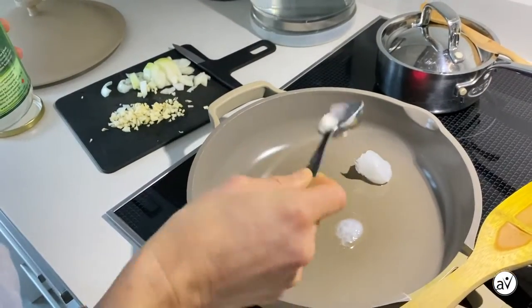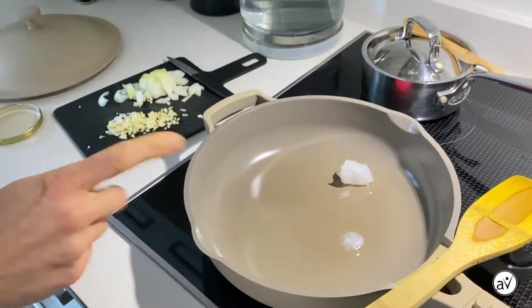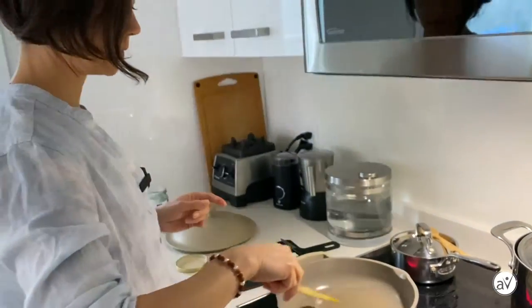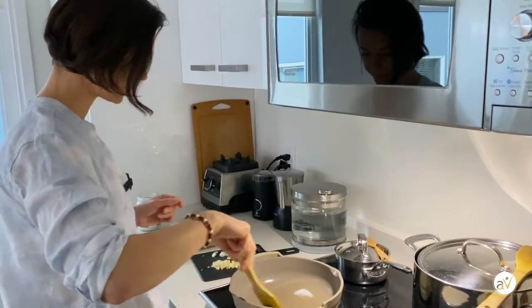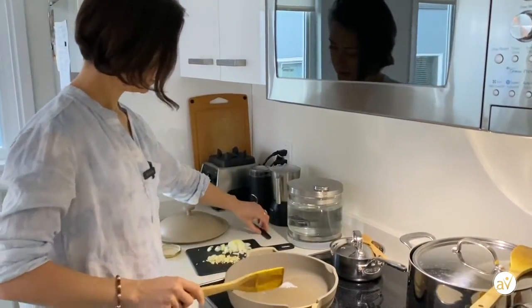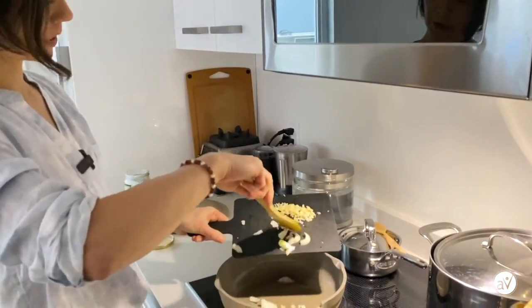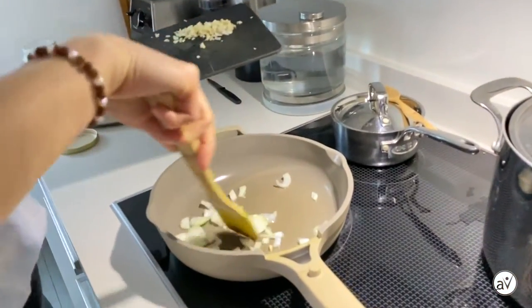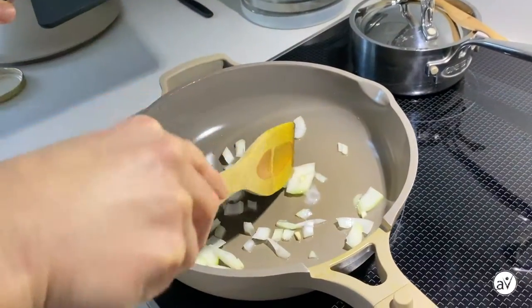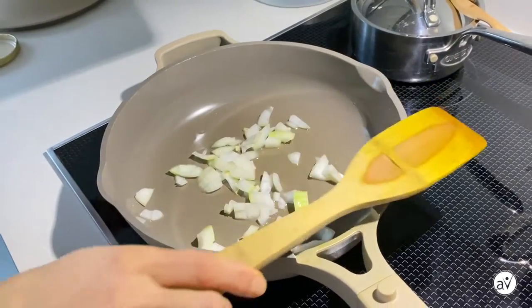We begin with some coconut oil in a pan. If you wish to not use oil for your cooking, that's totally fine — you can use either water or broth instead. Once your oil is warm, add half a chopped onion. It doesn't have to be perfect; we'll be blending the soup anyway. Just allow it to sauté.